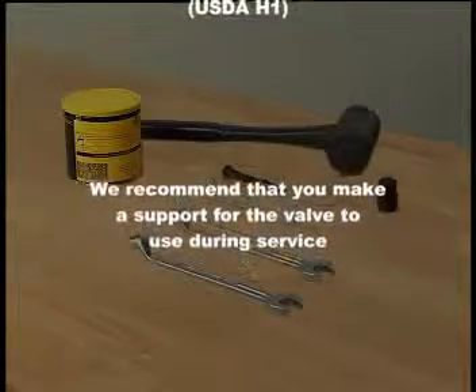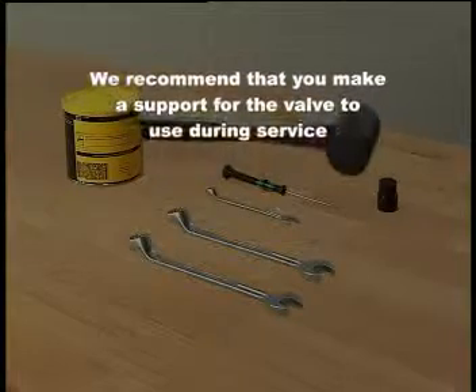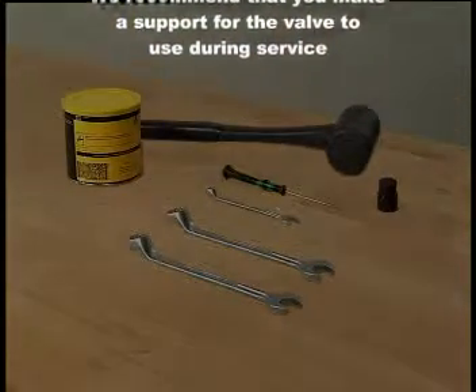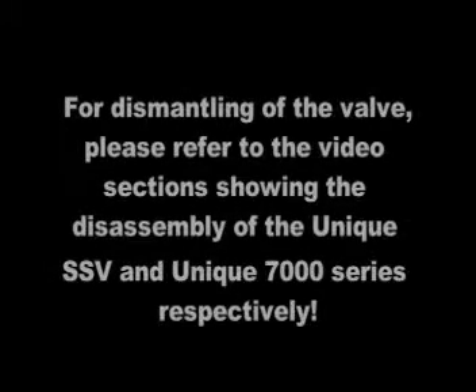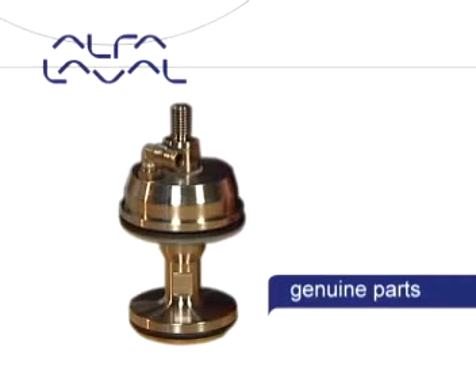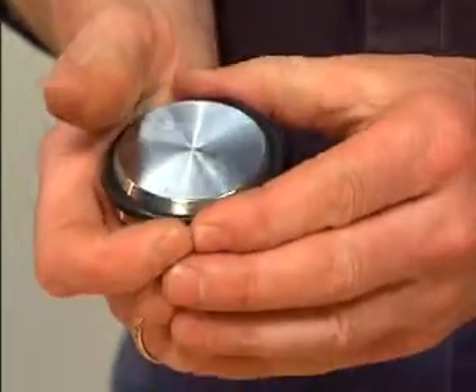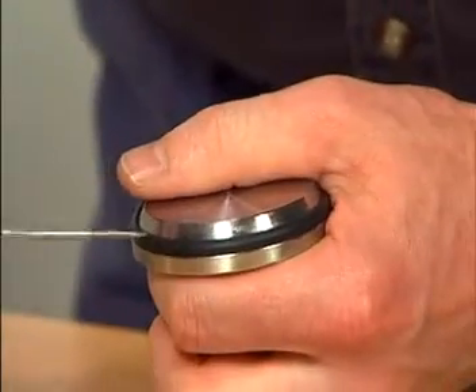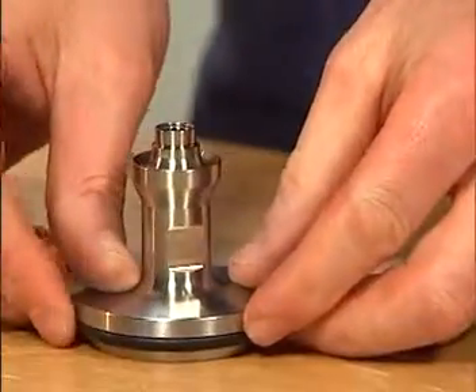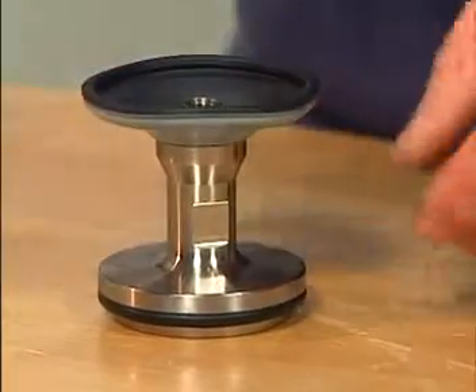We recommend that you make a support for the valve to use during service.